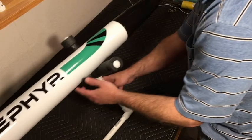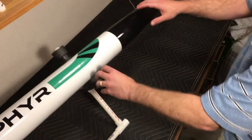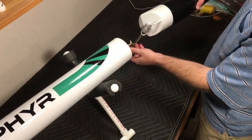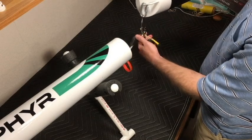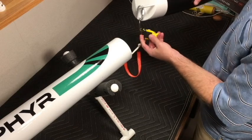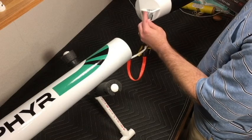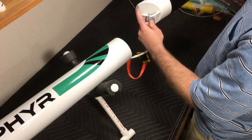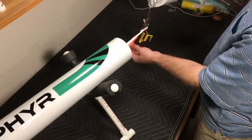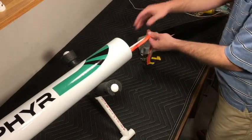The nose cone simply slides right off, and right off the bat you'll see I've got anchored to it my two altimeters - the Flight Sketch Mini and the Jolly Logic altimeter. They're going to be anchored to one of the fish hooks. I've got a quarter-inch hold-down lock attached to the nose cone, to which I've got both the parachute and the shock cord mounted.